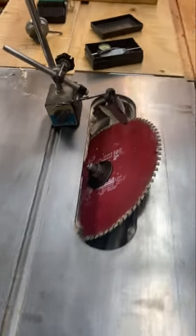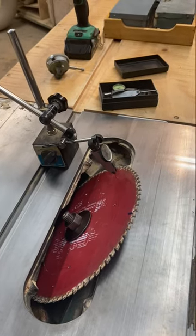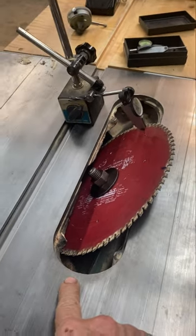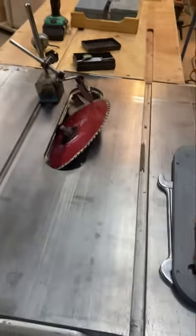That is how I set up a table saw perfectly — to within one thousandth of an inch. It's not difficult. And don't give me the argument that this is woodworking equipment and wood moves that much. This is metal; this is metal-working. This is how you indicate to put table saws perfectly straight.